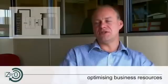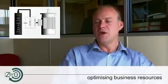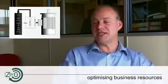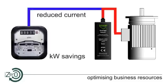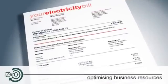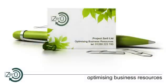By being installed as close to the motor as possible, it improves the efficiency of the motor, thereby creating savings all the way back through the infrastructure, which realise themselves as kilowatt savings at the meter. By taking current out of your building's infrastructure, the IMOP Energy Saver generates kilowatt savings back to your meter. This saves you money on your energy bills and reduces your carbon emissions, resulting in a more sustainable business.